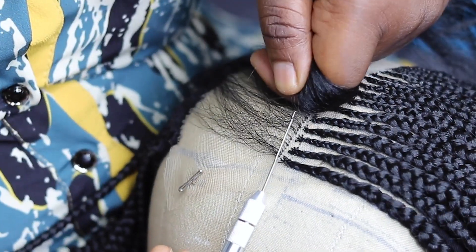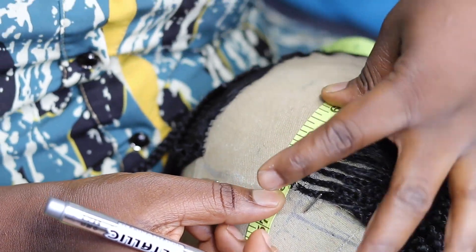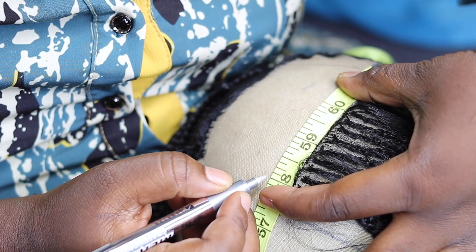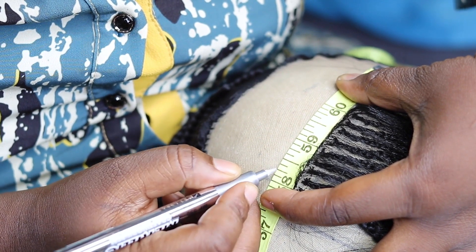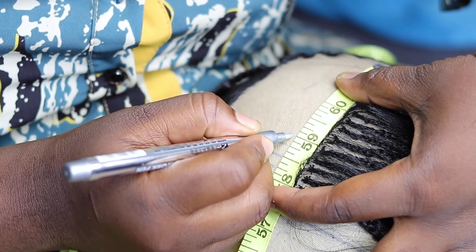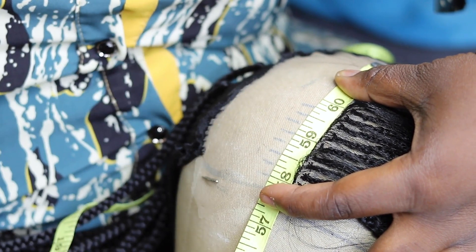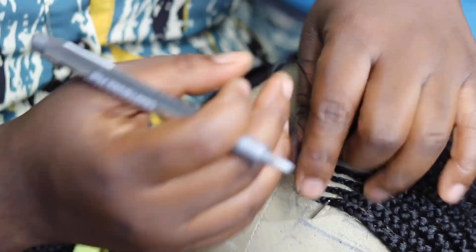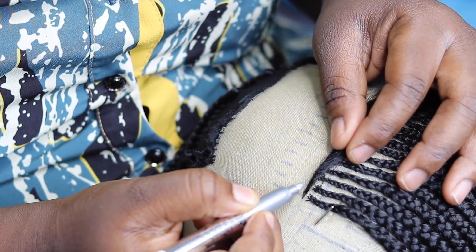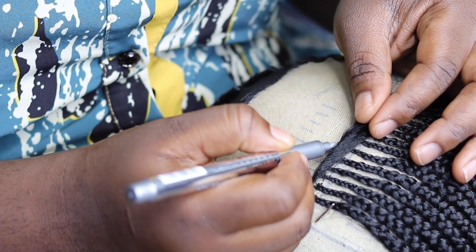I always use a measurement so my hair is symmetrical when I'm done. I measure one inch off and one inch in — that's the spacing I use for the braids so they look natural and follow the same line. You can do it freehand, but this way is neater and more arranged. I go ahead to draw that line and make sure what I'm ventilating follows that line.